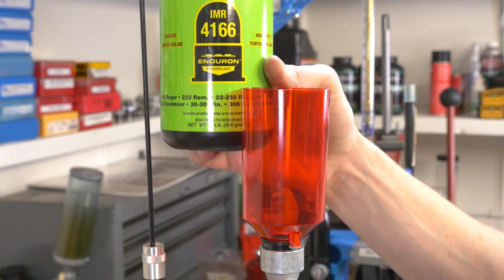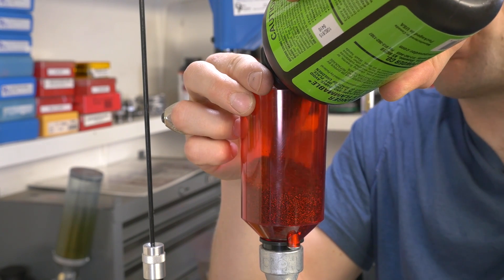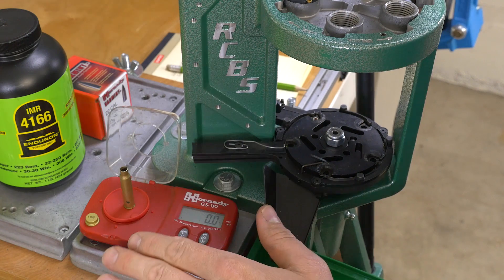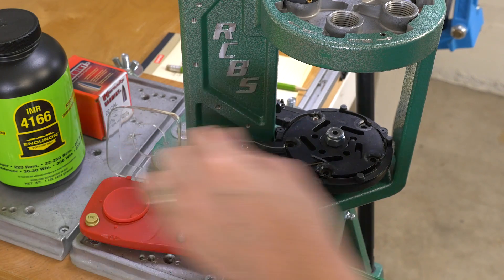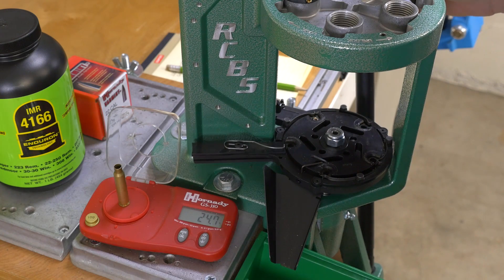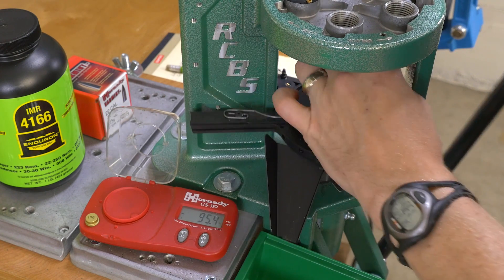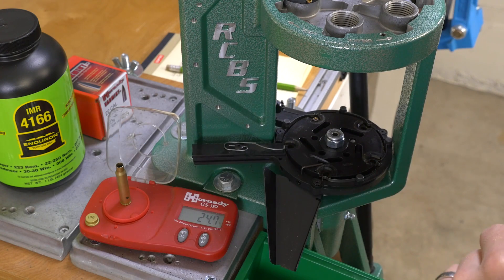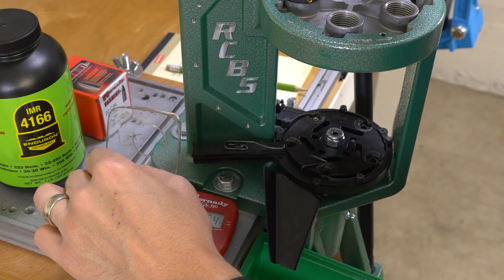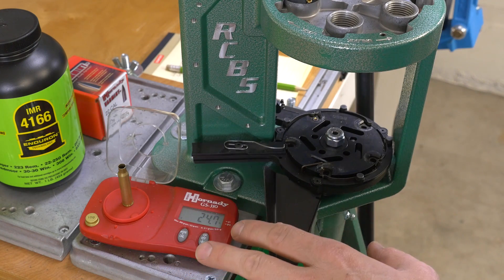Let's go ahead and fill the powder measure. We're using IMR4166 — one of the new Enduron powders. It looks a lot like powders like Varget. I use a lot of Varget for .223; it's a good powder for that. I just set my powder level to 25 as a charge — and you almost have to see this to believe it. I just got three 25.0s in a row. Let's see where that's at: 24.7, 24.7, and 24.7. So you can see it was adjusted slightly, but the consistency — I'm really impressed with that.